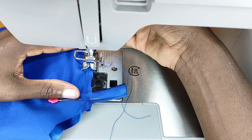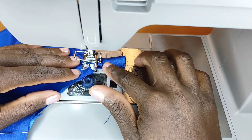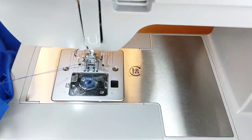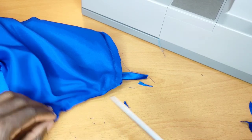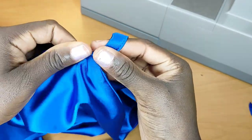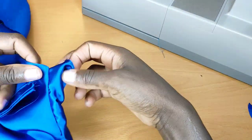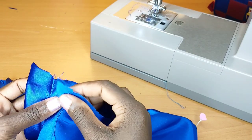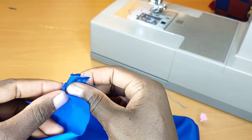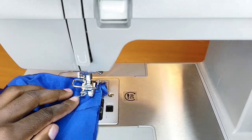Once I'm done pinning, I stitch half an inch away. I put my needle down, lift the sewing machine feed, turn the piece, then lower the feed again. Once that stitching is done, I notch and flip this out to the right side. I do the same thing to the other side, then take the back piece and fit it in, making sure everything matches up together.